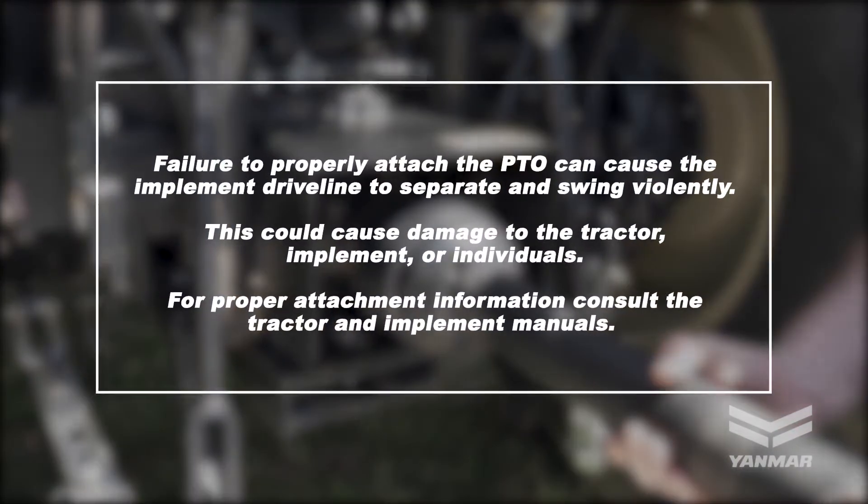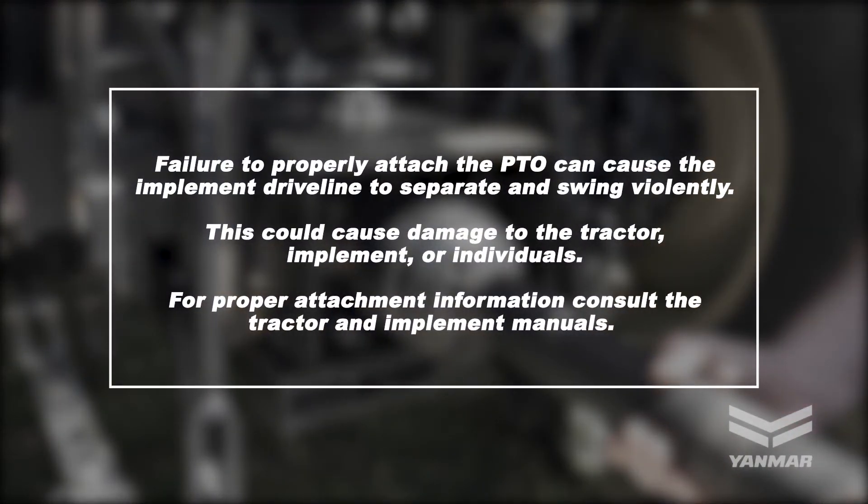Failure to properly attach the PTO can cause the implement driveline to separate and swing violently, causing damage to the tractor, implement, or individuals. For proper attachment information, consult the tractor and implement manuals.